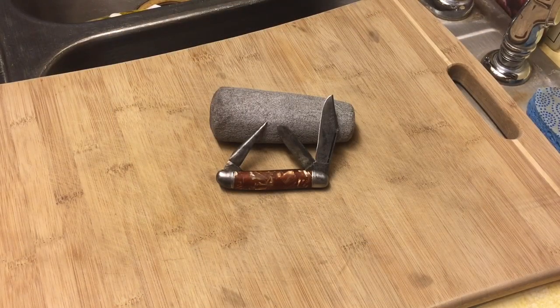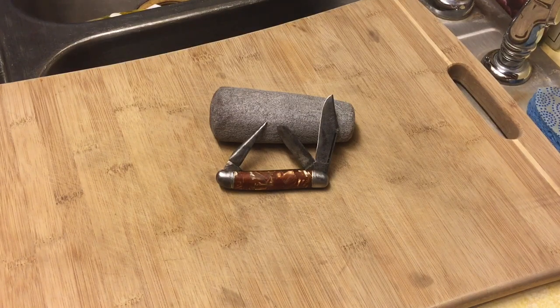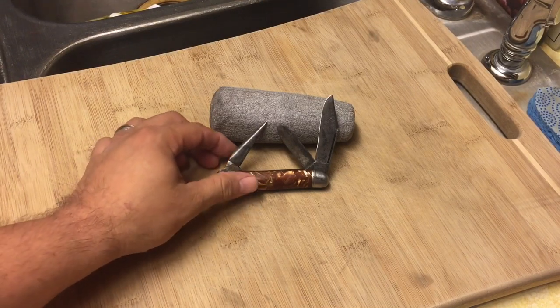Hi guys, Knife Detector here, and I'm bringing you another knife today and it's a doozy. I wish that when I'm 70 or 80 years old that I look this good, quite frankly. Now what we have here is a Hammer Brand knife — a Hammer Brand knife with three blades. Let's take a close look at this guy.